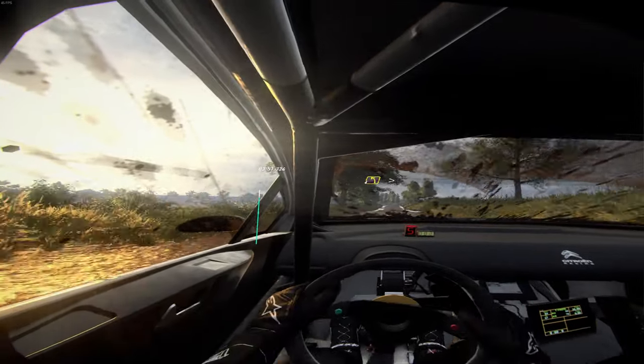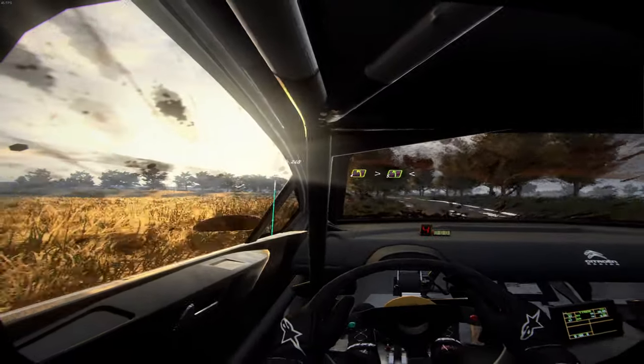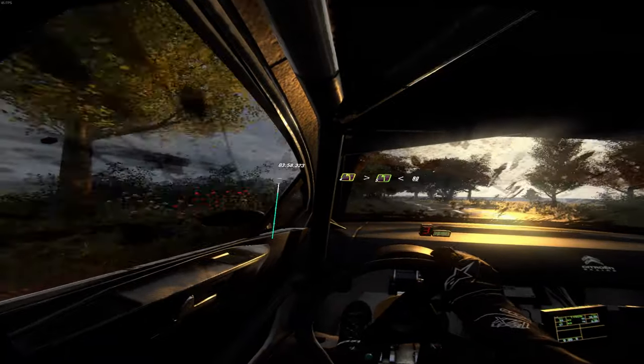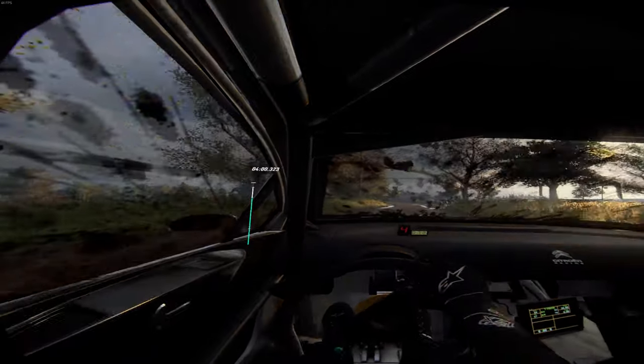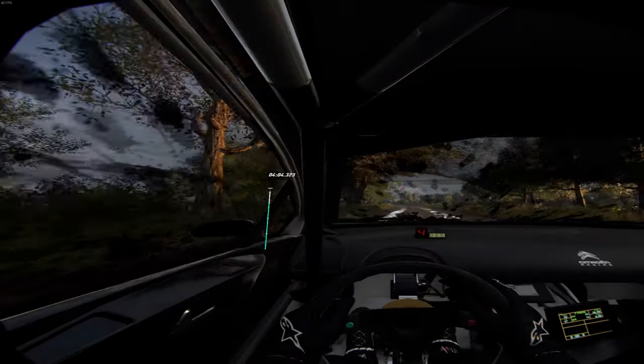4 left, extra, extra long, tightens, turn. 5 left, open, 5 left opens, 80. 4 left at bail, don't cut. 30.